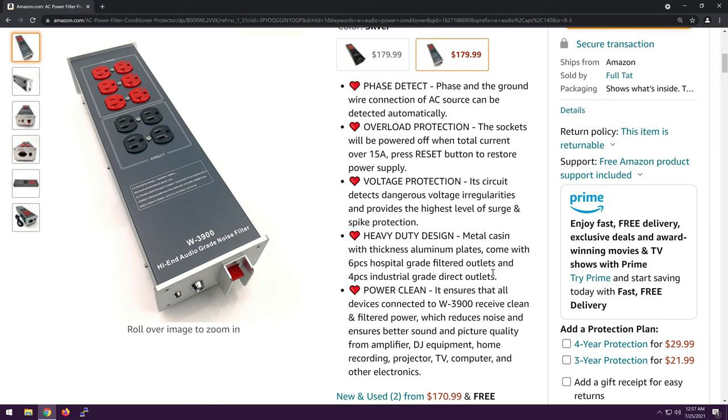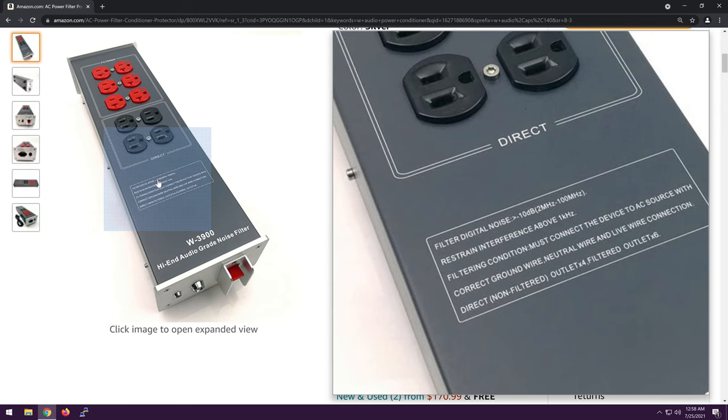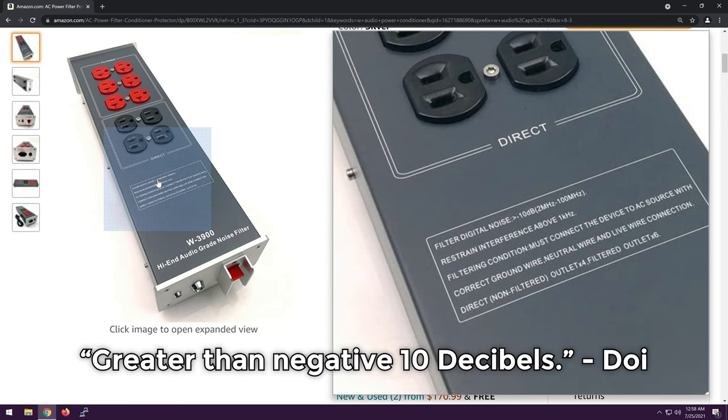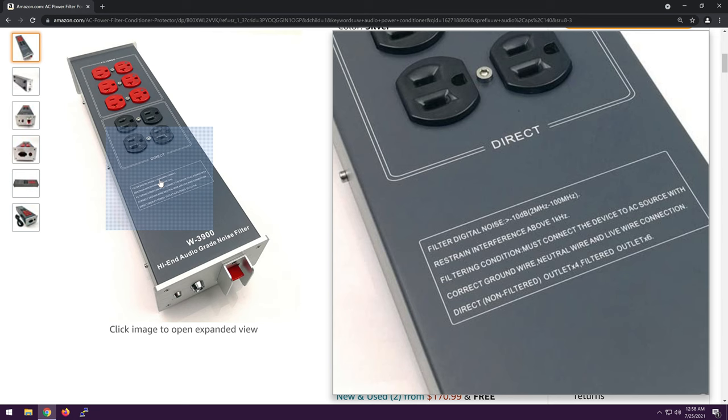Power clean — it ensures that all devices connected to this thing receive clean filtered power, which reduces noise. That's just saying it'll do what it said above. Kind of vague and pointless description. If you look closely, it really says it filters digital noise greater than or equal to negative 10 decibels, 2 megahertz to 100 megahertz. Restrained interference above 1 kilohertz. And that seems to be really all it does.